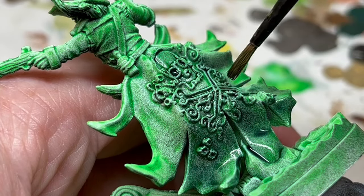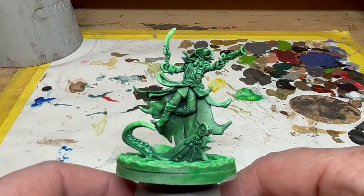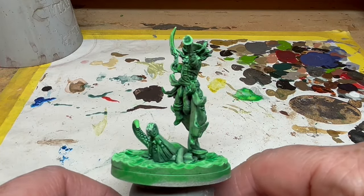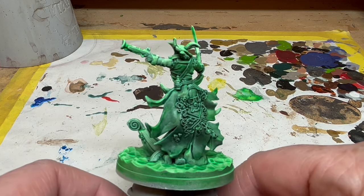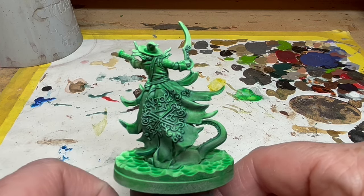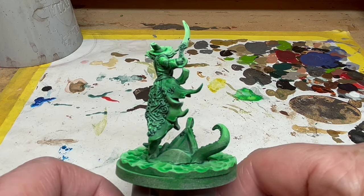Once you are happy, you may have something that looks like this, which I am rather pleased with. The colouring is vibrant, but all the details show up well and the darkest recesses have some nice depth to them. It's not the most exciting colour scheme ever, but I do think it gives the impression of a ghostly creature.